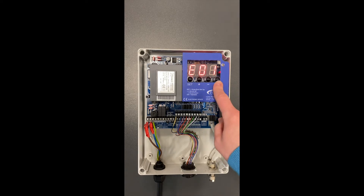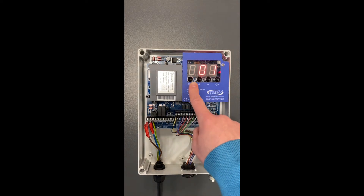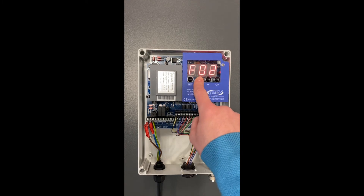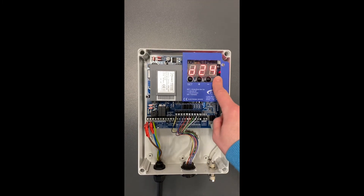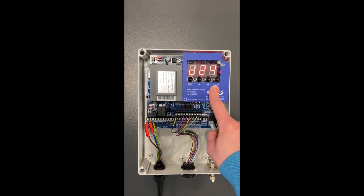So if we clear the error by pressing OK, now press Set and scroll up using the plus key to F05. Press OK to enter the menu. You can see it's set to D24 which is 24V DC.